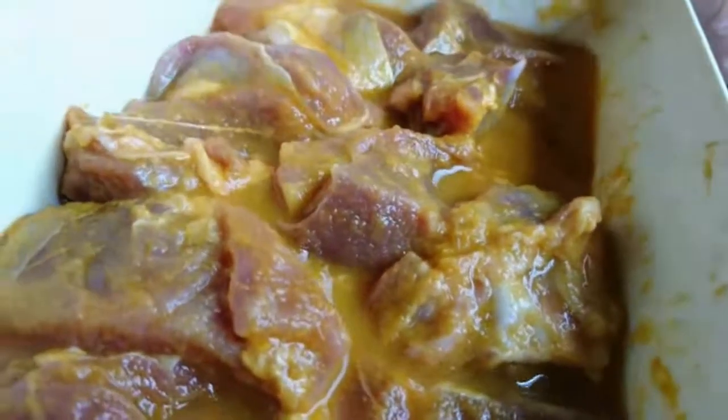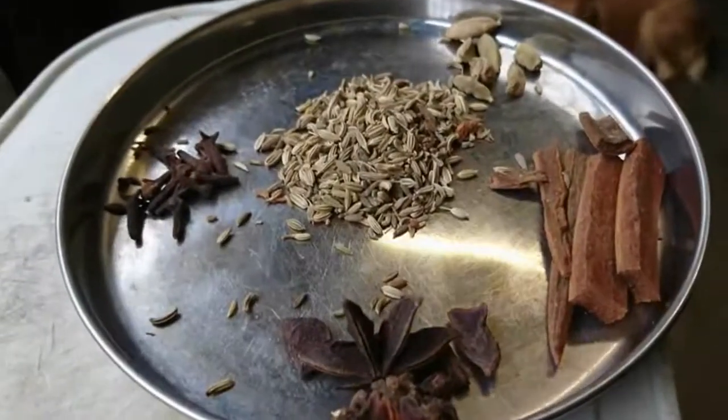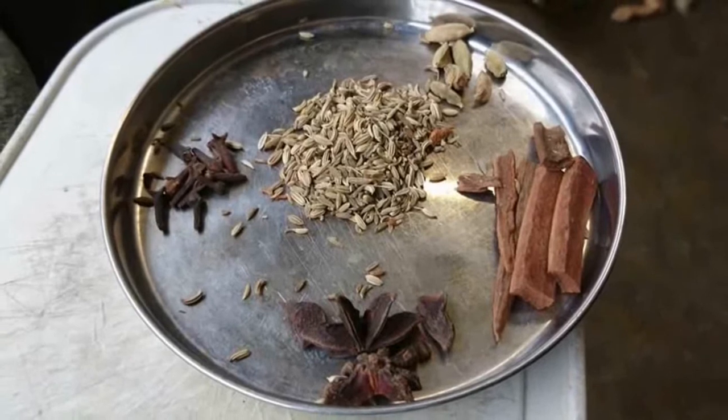Now let's take a look at the other dry ingredients. You will need 2 tablespoons of cumin, 5 cardamom pods, 2 cinnamon sticks, 10 cloves, and 2 pieces of star anise.